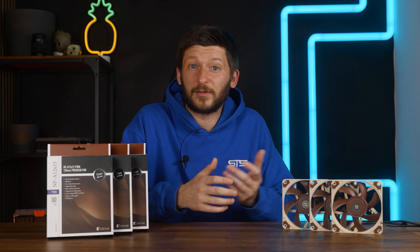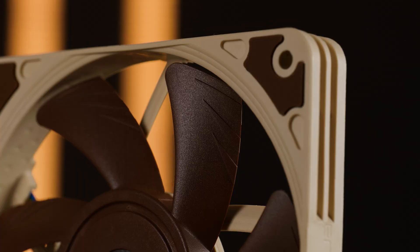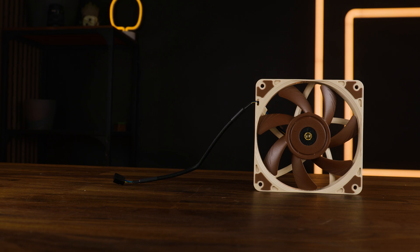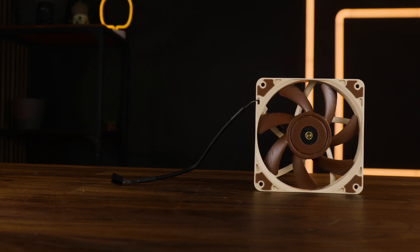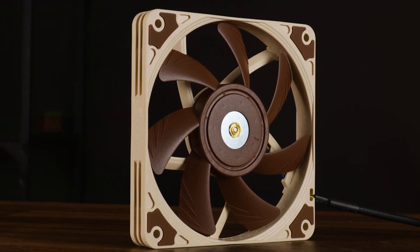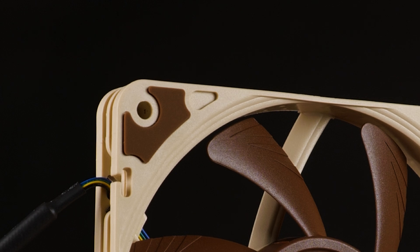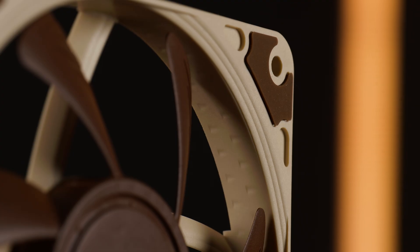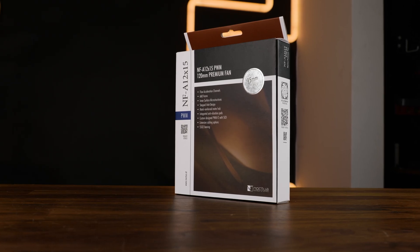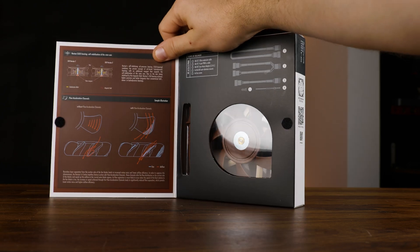Other than that, this thing is as Noctua as it gets. We get that iconic Noctua brown color for the impeller, the rest of the frame is painted in a slightly less brownish color, the 20cm PWM cable is nicely braided, and this thing is just optimized AF. The motor hub with the SSO2 bearing is reinforced with metal, we got flow acceleration channels on the fan blades, the stepped inlet design, and micro indentations on the inner side of the frame.